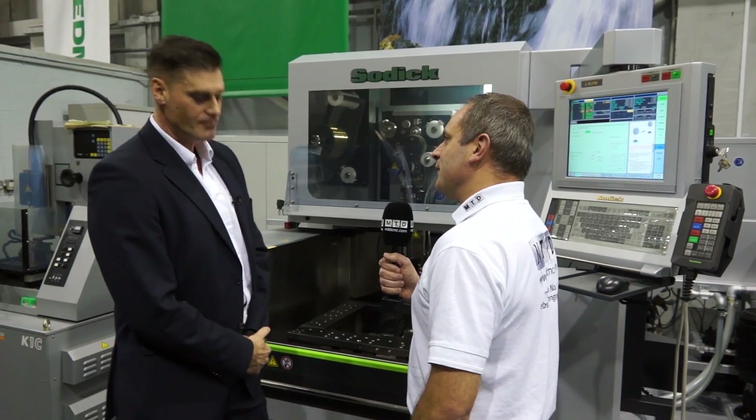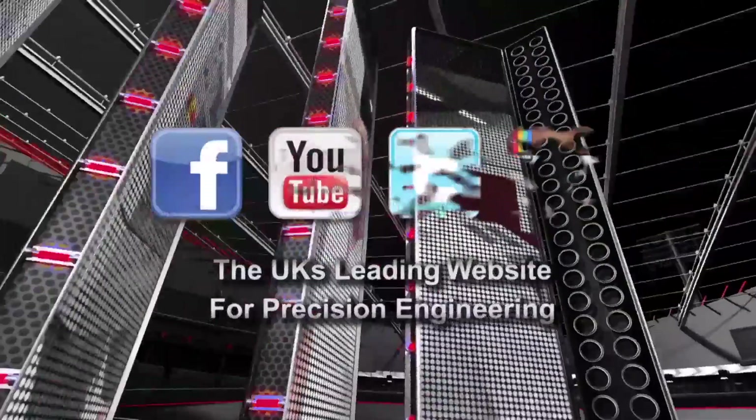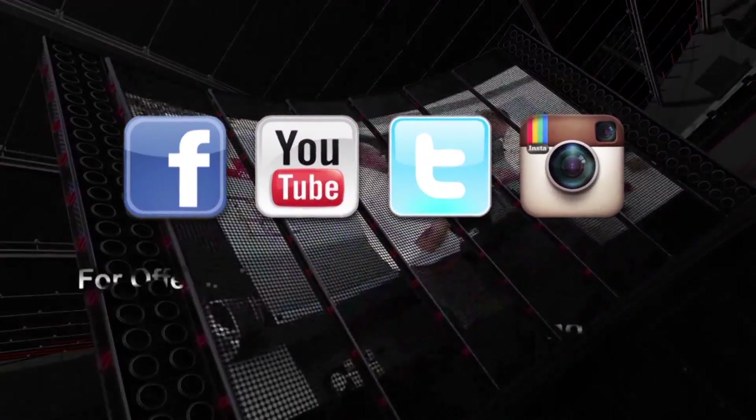Chris, it's been a pleasure talking to you. Thanks for your time. Thank you very much.